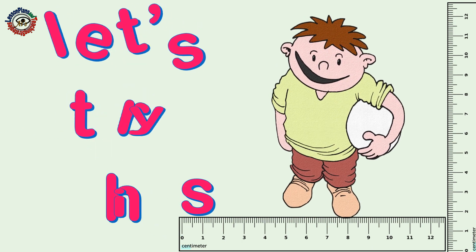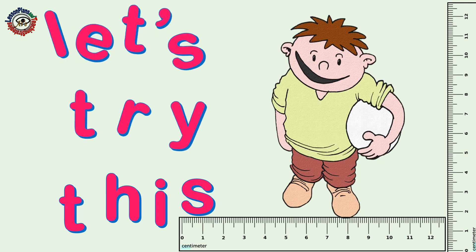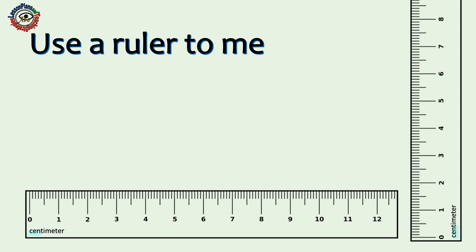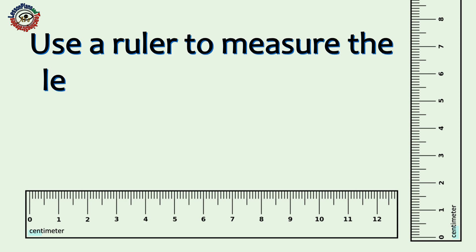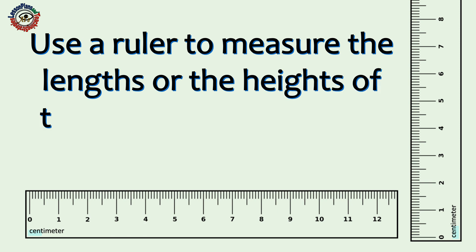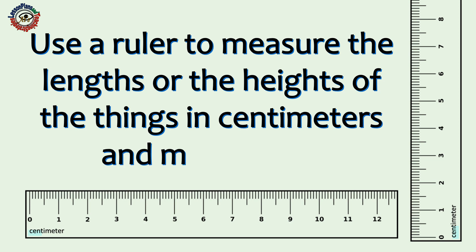Now, let's try this! Use a ruler to measure the lengths or the heights of the things in centimeters and millimeters.